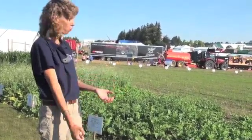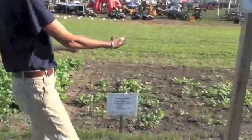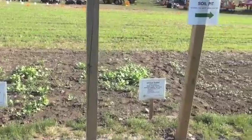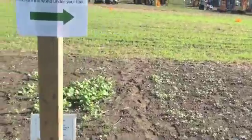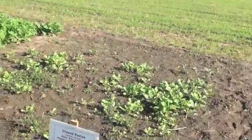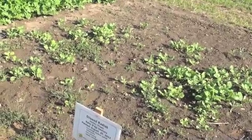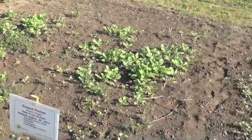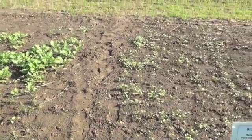The next plot was planted August 20th, so it's just nicely come up. When it's dry there's a little more weed competition and it's not quite as uniform. At this point, the common seed and the tillage radish don't look a lot different in their growth pattern.